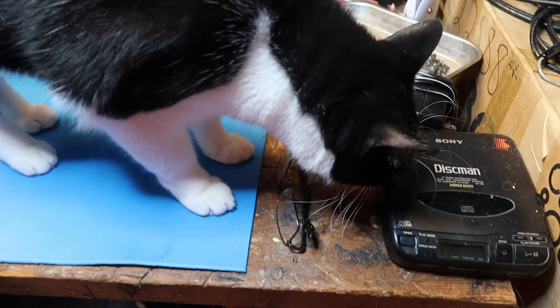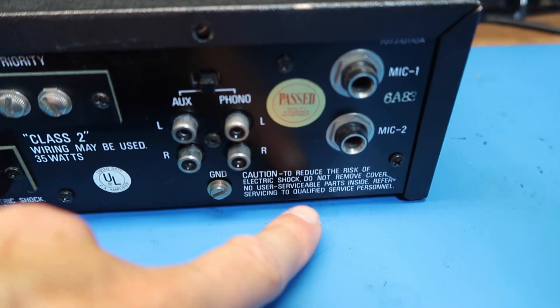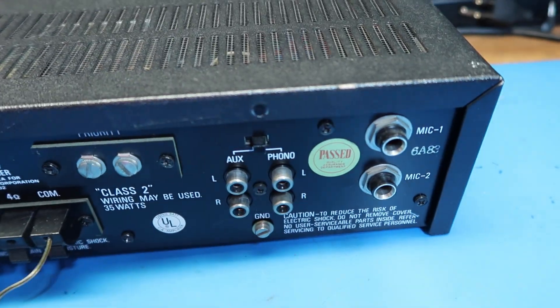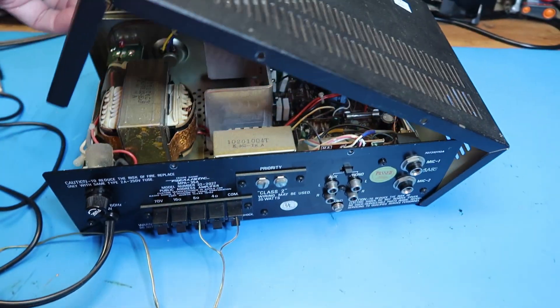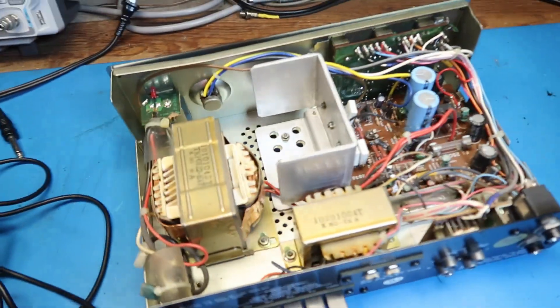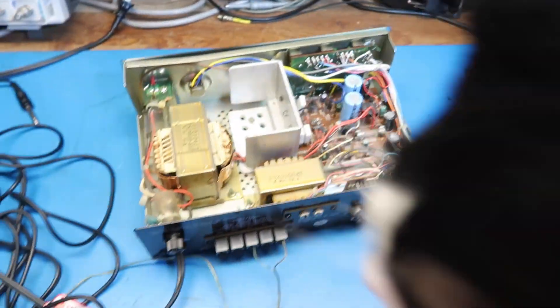Scooter just came along and he seems concerned that he's not part of the video, so I'm dragging him in. Here's something interesting: 'Do not remove cover — no user serviceable parts inside.' In other words, you should throw this away if it doesn't work, or take it to a thrift store. So let's see what we've got here.